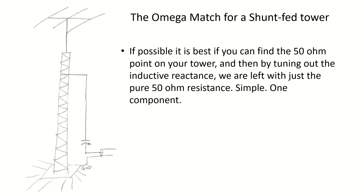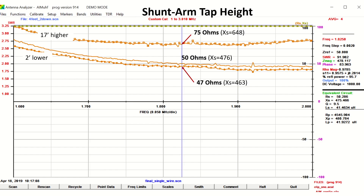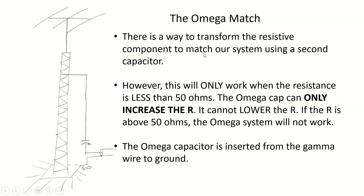This is a chart from my prior video showing the effect of moving the tap on the tower higher or lower. Just by doing that we should be able to find the 50 ohm point. It can take a few iterations, but this is the preferred method because once you've found that 50 ohm point you just tune out the reactance and you're left with 50 ohms. If you're trying to gamma match and you find that you're not getting a 1:1 match, that's because your resistive component where the shunt arm is isn't 50 ohms.